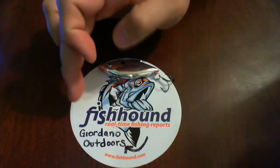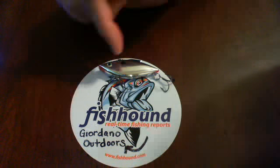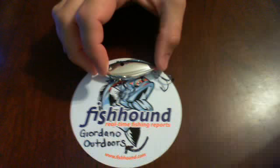If you haven't gone already, check out fishhound.com. If you decide to sign up, use my username as a referral — I appreciate it. But the chrome and blue back is one of my go-to rattle traps.